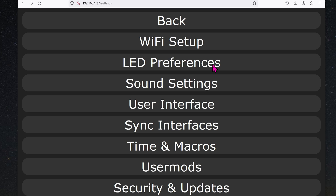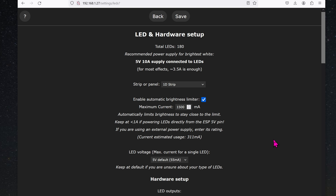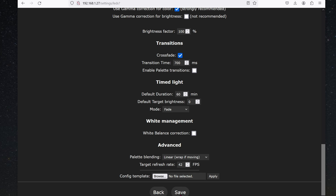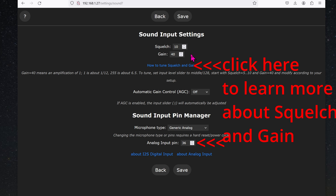First, click on Config. You should definitely disconnect the board from your computer and connect it to the 5V power supply as shown earlier. Once it's booted up and ready, go into LED Preferences. When you first start off, you'll probably see only a portion of the LED strip lit up — play around with the length value until the whole strip is lit. The GPIO is 4 because that's how we wired it. Go all the way down and click Save. Then go to Sound Settings. For the cheap mic, click on Generic Analog. The input pin will be 36. I find that values of 10 and 40 work well — that's also the default.